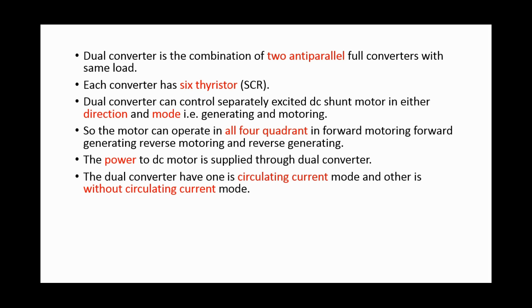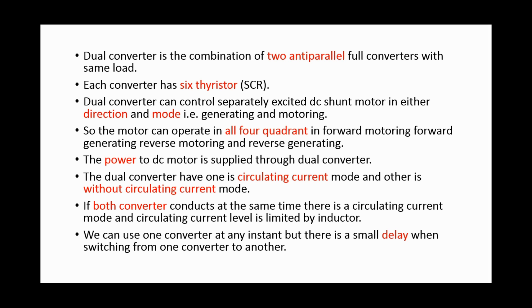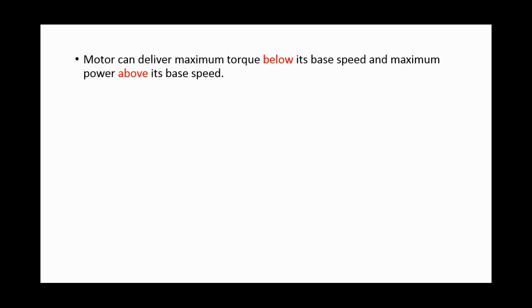The dual converter has two modes: circulating current mode and without circulating current mode. If both converters conduct at the same time, there is a circulating current mode, and the circulating current level is limited by an inductor. We can use one converter at any instant, but there is a small delay when switching from one converter to another. The motor can deliver maximum torque below its base speed and maximum power above its base speed.